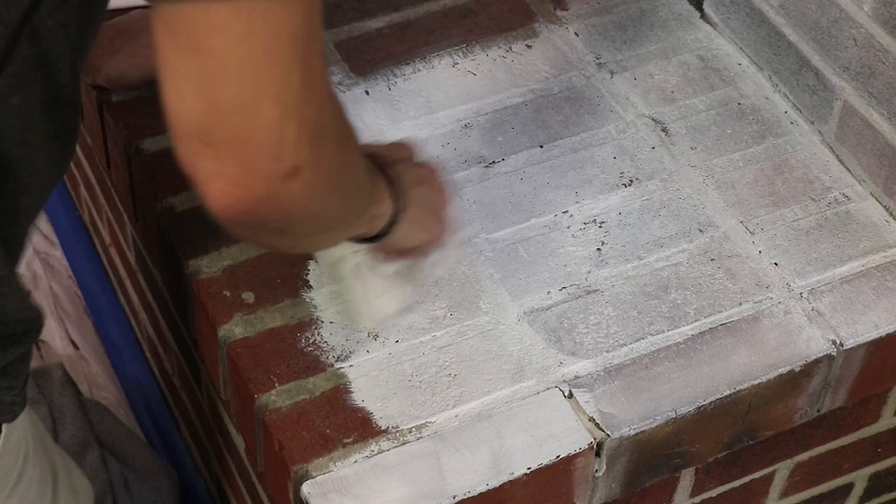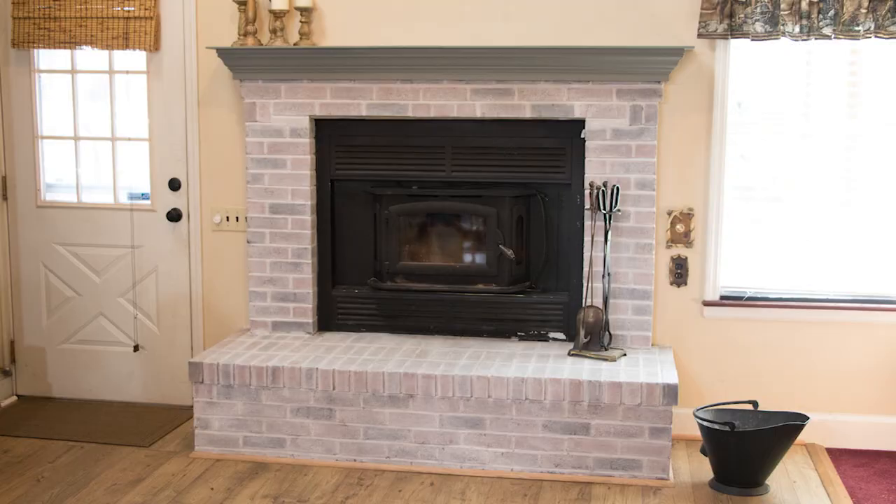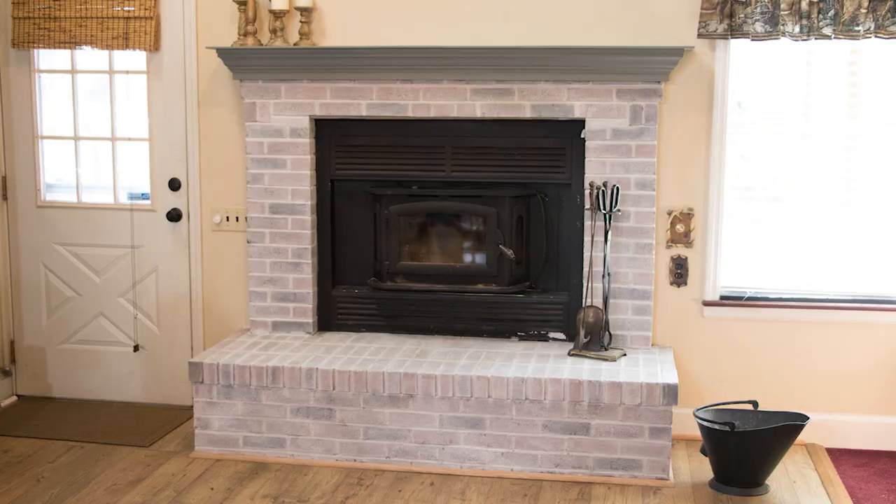Continue this process of painting and wiping over the entire fireplace. Remove the painter's tape once your paint has dried to the touch. When your project is finished, send us your before and after pictures because they will inspire others. Send any pictures to info at giannigranite.com.